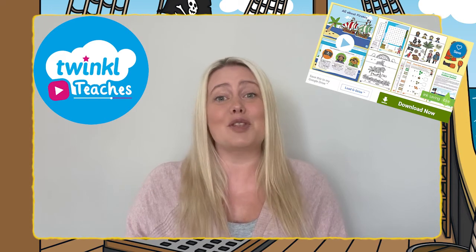This pirate pack is just bursting with fun activities, so why not head over to the Twinkle website to download it today. Or for more great content check out Twinkle Teachers. Thanks for watching, goodbye!